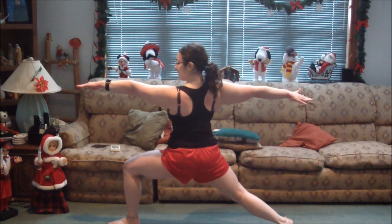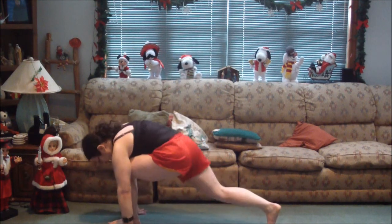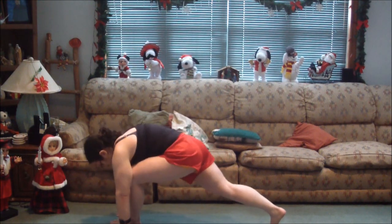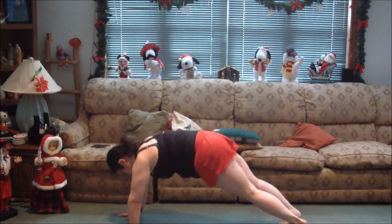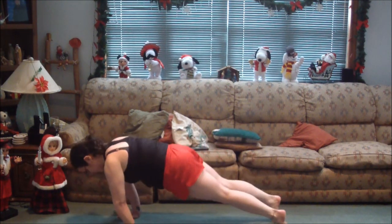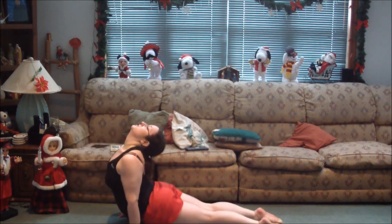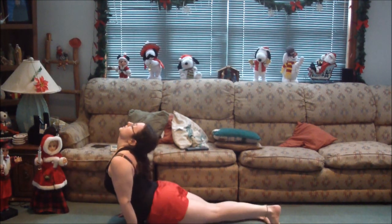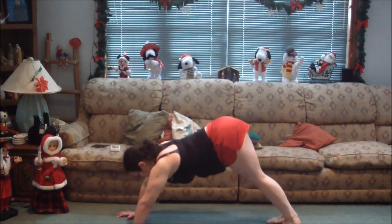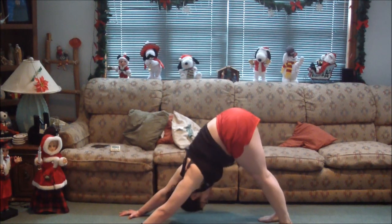One more deep breath. I'm really feeling it. Back to plank, forward, push-up, tuck your feet, roll forward, up dog, tuck your toes, hips up, down dog. Now going through warrior three.